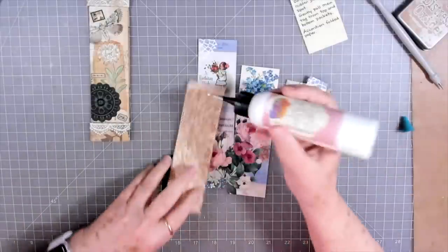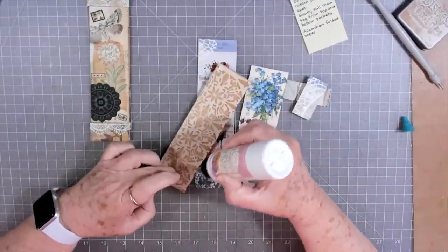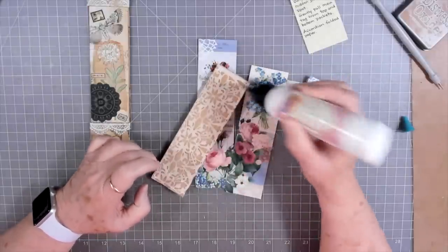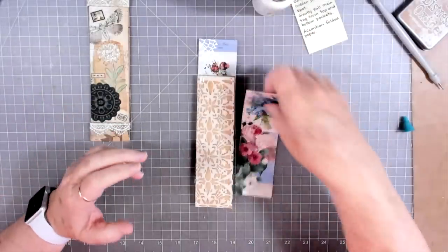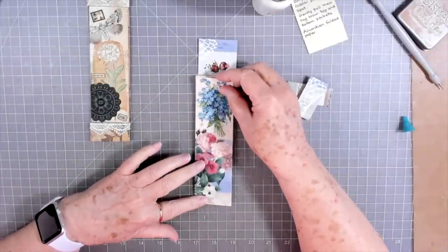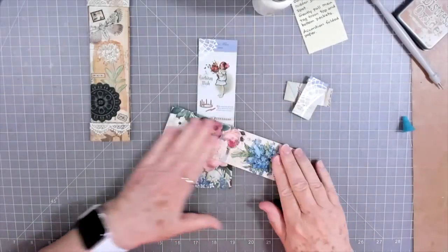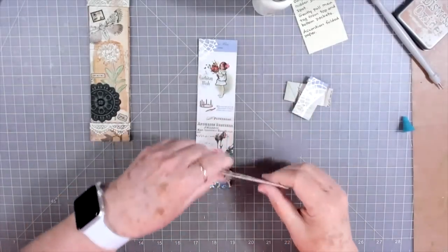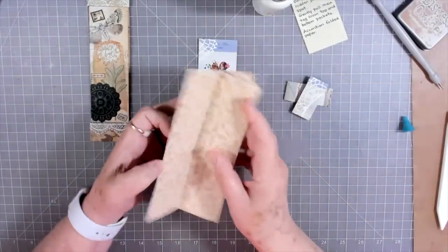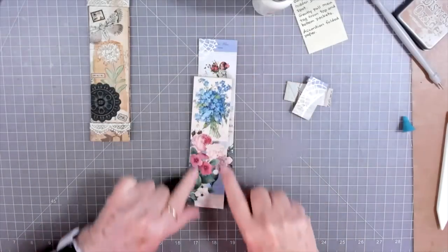I just laid this on top and folded it so it wouldn't show — that's the only way I need to do it. You can measure if you want and fold with a bone folder, but I kind of guessed at mine. I'm going to go ahead and put some glue on this. You could use any kind of paper behind this — regular scrapbook paper, lined paper — anything you can write on. That is glued on so that you can't see it anywhere around it.